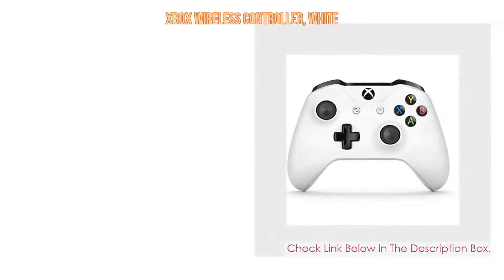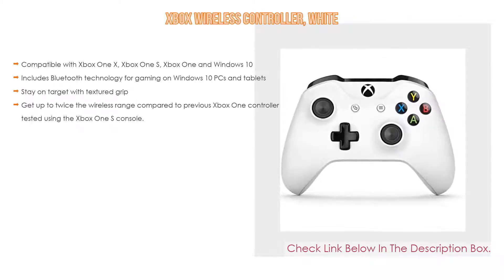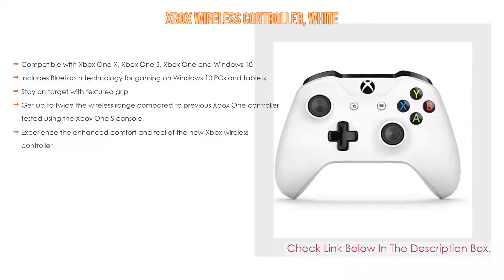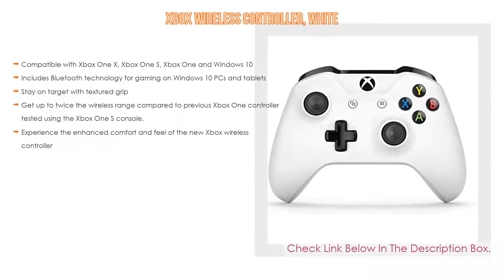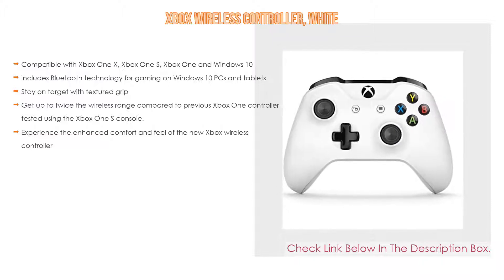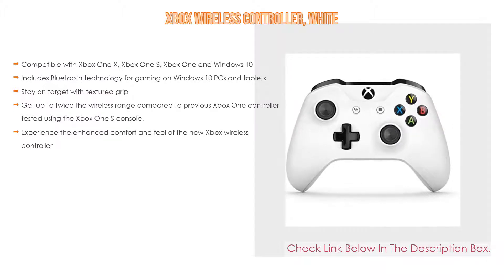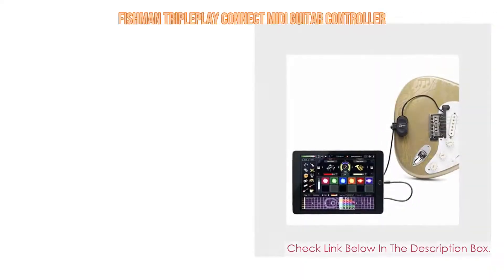Number 4: Based on user ratings, the Xbox Wireless Controller in white comes in at number four of our list. It is compatible with Xbox One X, Xbox One S, Xbox One, and Windows 10. It includes Bluetooth technology for gaming on Windows 10 PCs and tablets, features textured grip, and offers up to twice the wireless range compared to the previous Xbox One controller, tested using the Xbox One S console.